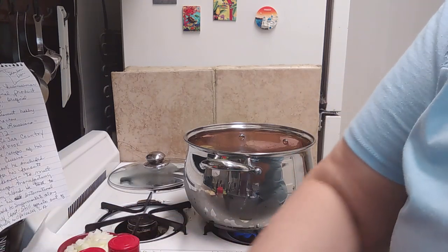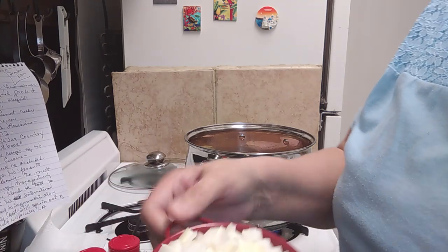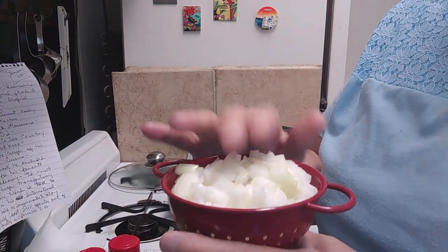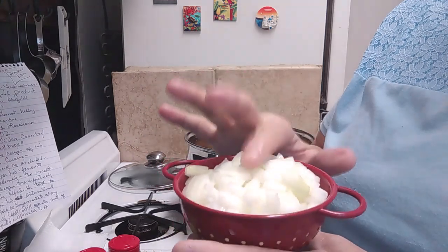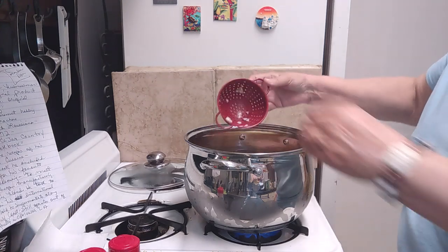And then I have my Trinity and the Pope. So the Trinity is the onion — y'all saw that bag of onions I bought Monday at Wegmans, they were tiny, so I chopped up two onions. I'm going to dump those in.